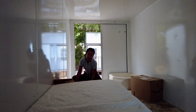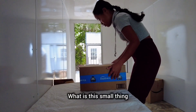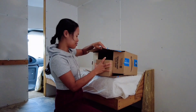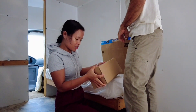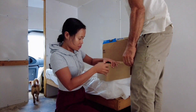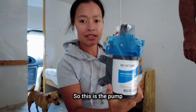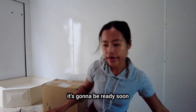Opening the package for the van. Are these filters, or what are these? Sprayer pump? So this is the pump that we're going to use — it's gonna be ready soon.